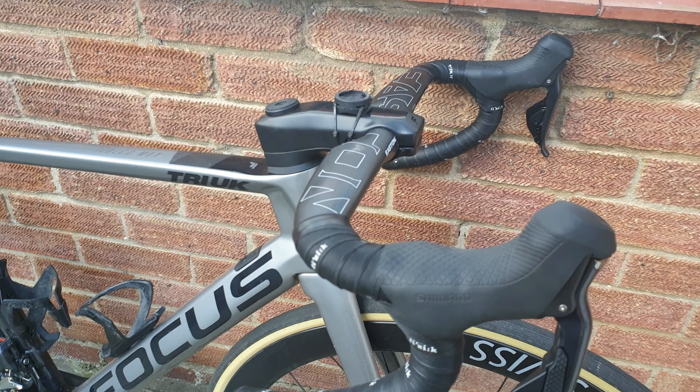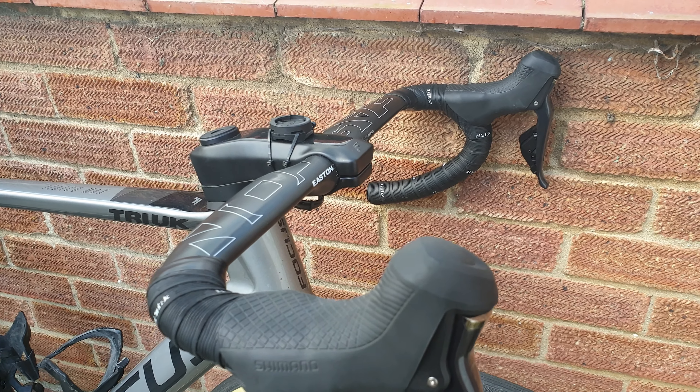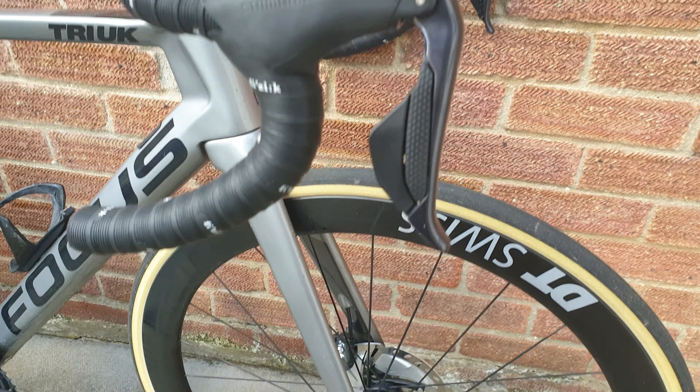First things first, I've talked to Focus. They are doing an out front mount for this bike for Wahoo, Garmin, and something else as well. We're going to be looking at options for our Brighton computers because we're using them this season — they're due to us in April. The out front mounts are due to Focus in April as well.